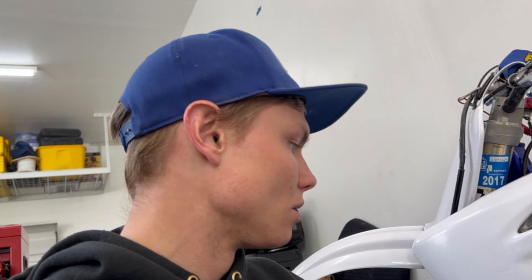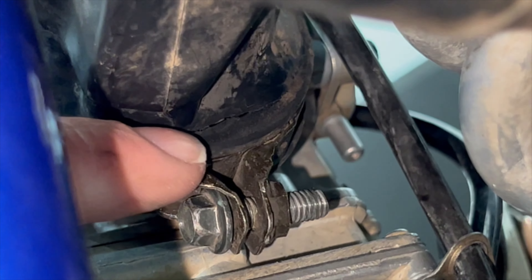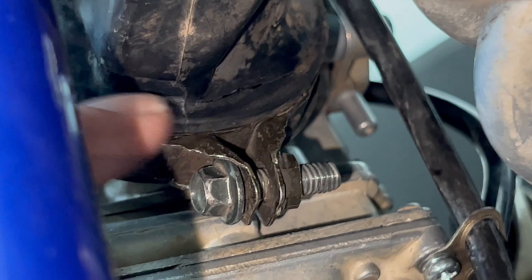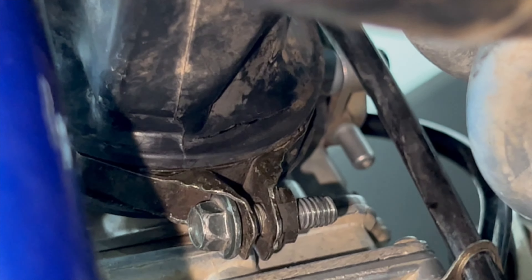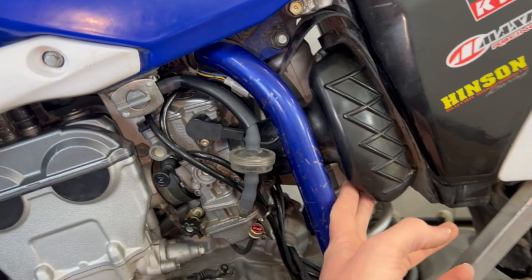I wanted a dirt bike. It's pretty clean — air filter's dirty, gonna replace that — but I just rebuilt the carb like two weeks ago and rode it around the neighborhood a little bit. It runs really well. And then I just noticed this the other day. Can you see it? Yeah, see that crack? That's no bueno. I looked on the internet for a new intake boot, couldn't find one.